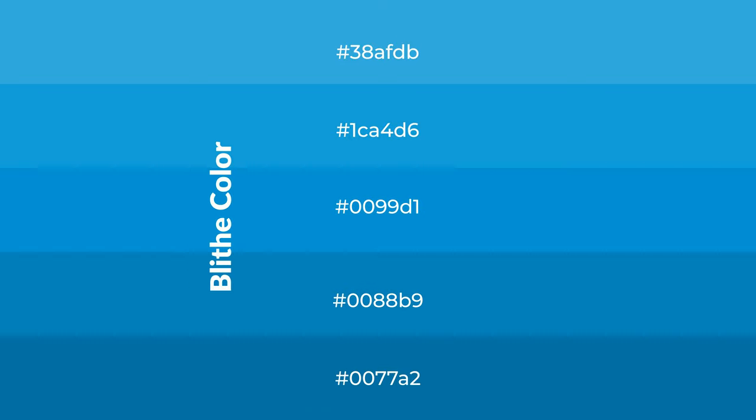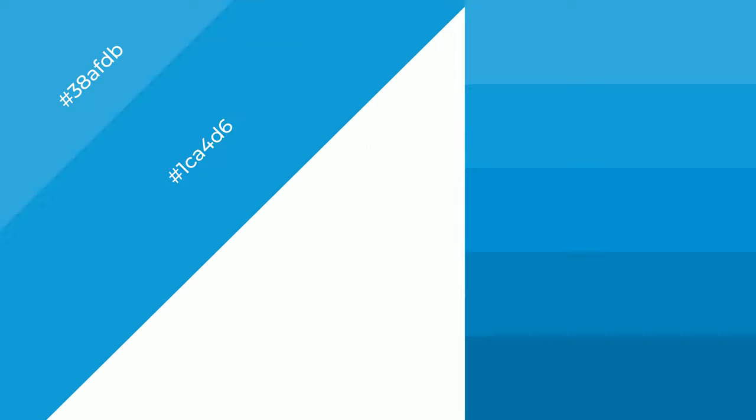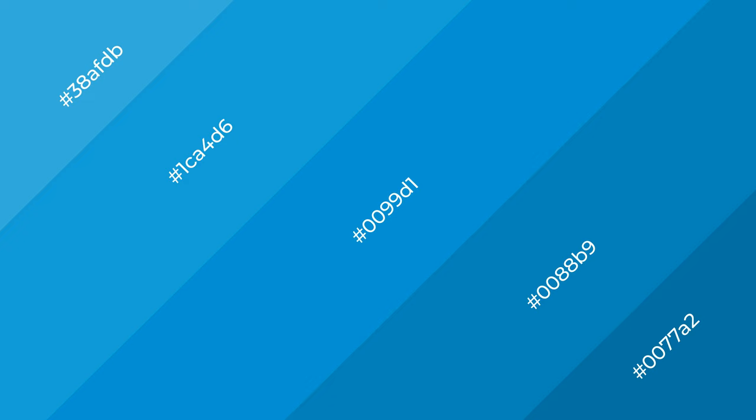To generate shades of a color, we add black to the color, and it is used in patterns, 3D effects — layers and shades create depth and drama. Blythe is a cool color.